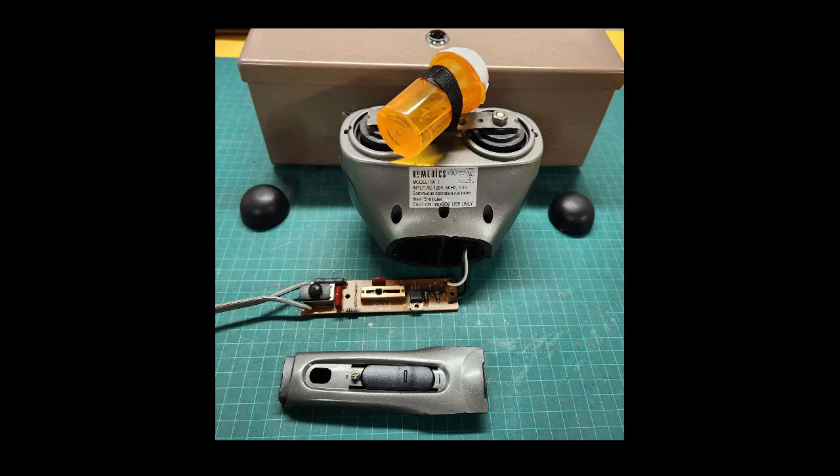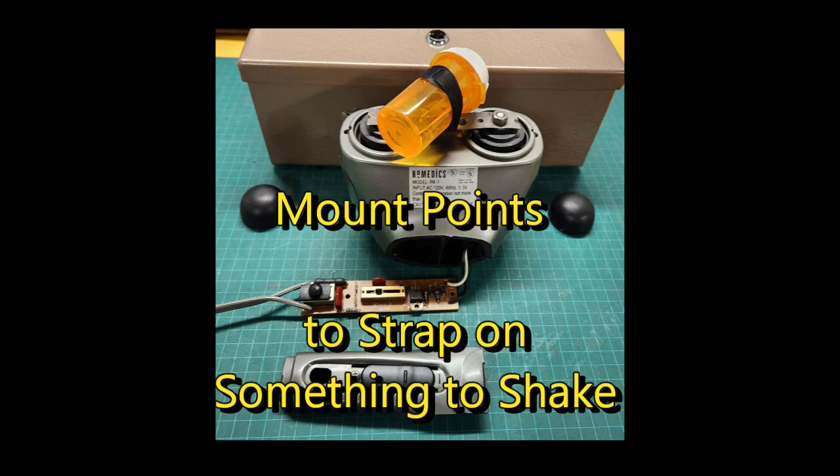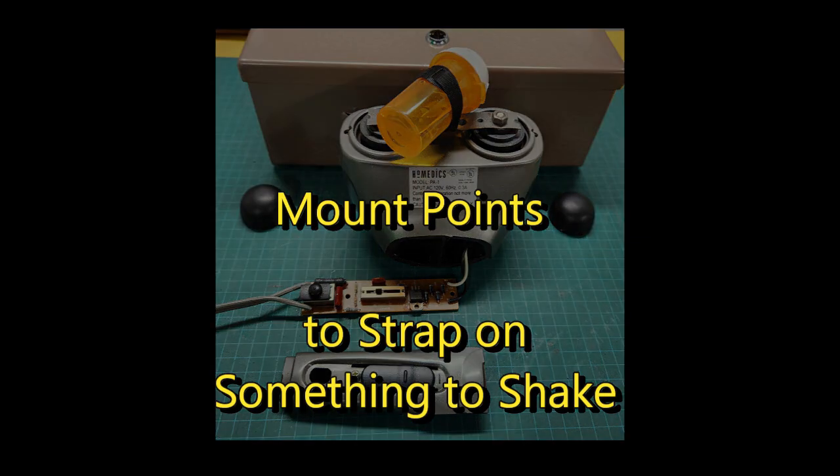Simply removing the muscle kneading attachment provided two adaptable mounting points to attach a cradle for a paint container, as demonstrated here.